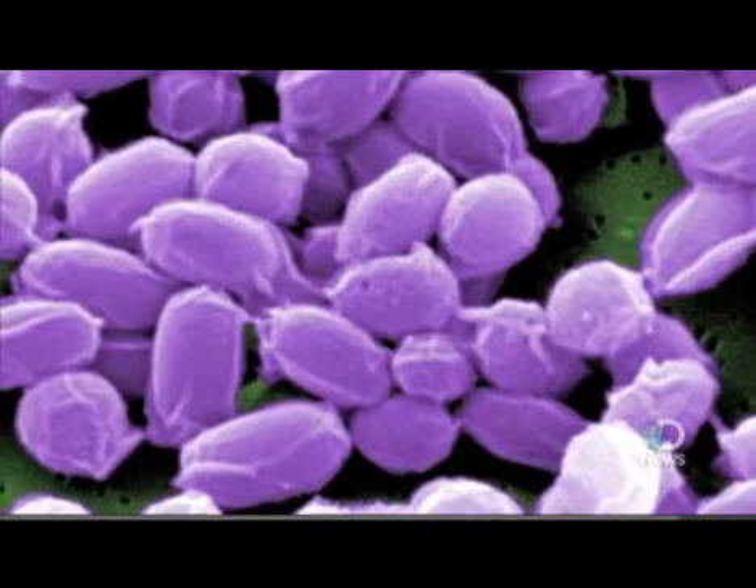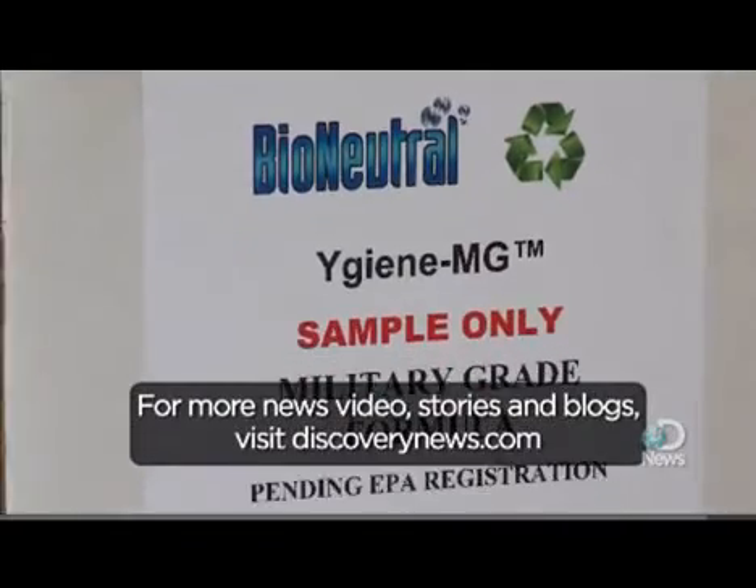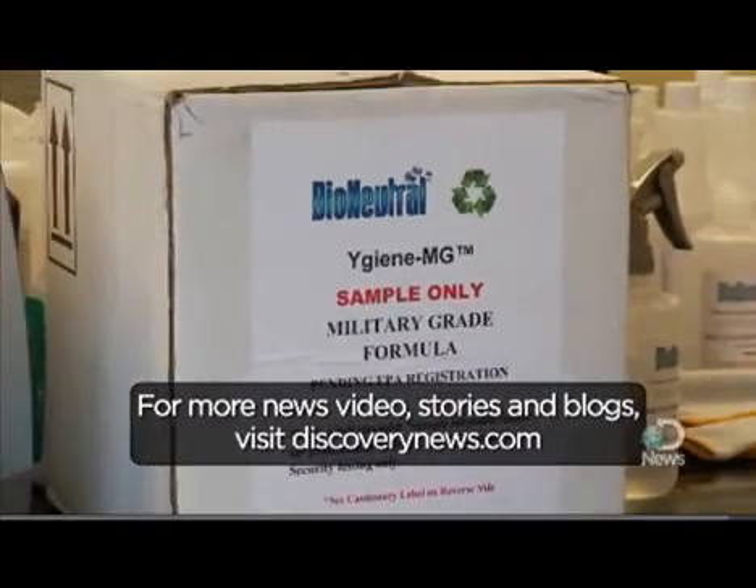So there would probably be no reapplication needed. BioNeutral is looking to get the product tested by the Department of Homeland Security and the Department of Defense. For Discovery News, I'm James Williams.